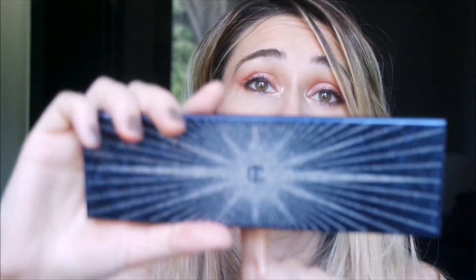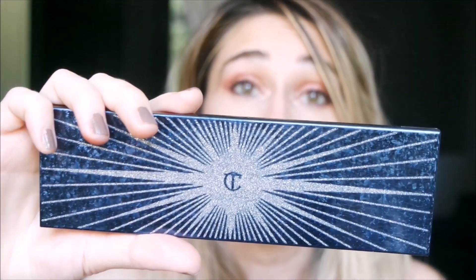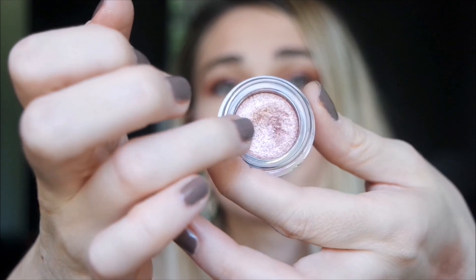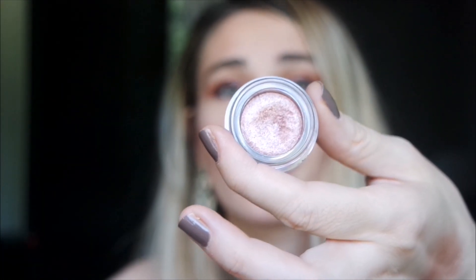I use it as a base and then tap over it with eyeshadow from this Charlotte Tilbury palette - Starry Eyes to Hypnotize. It has a plastic cover to protect the eyeshadow and a powder consistency that is very soft and smooth - it's like a powdered cream. It's very very beautiful to blend, so luminous and a very beautiful shade. You can really press your finger into it for great payoff.